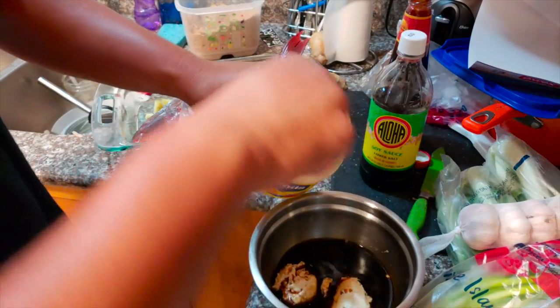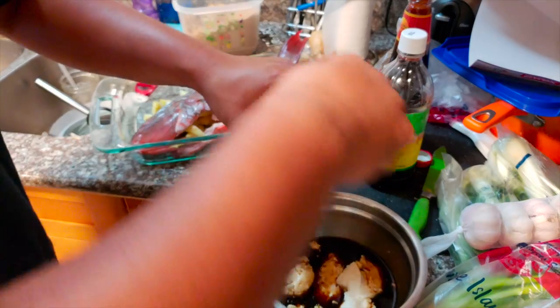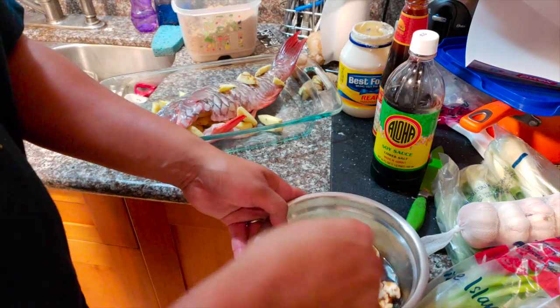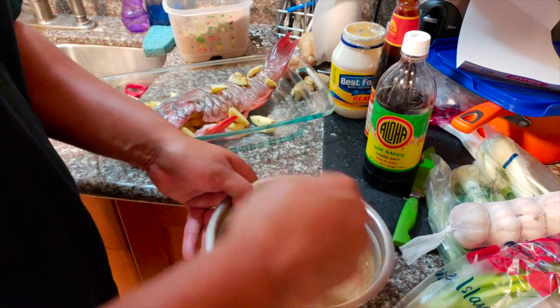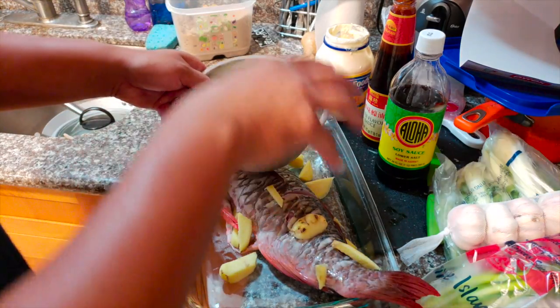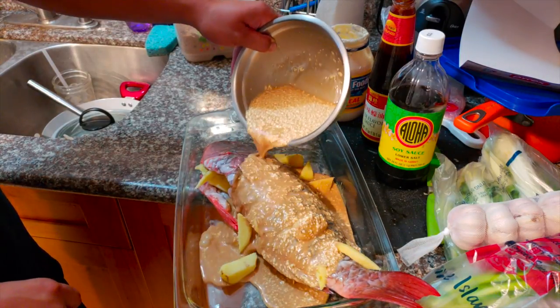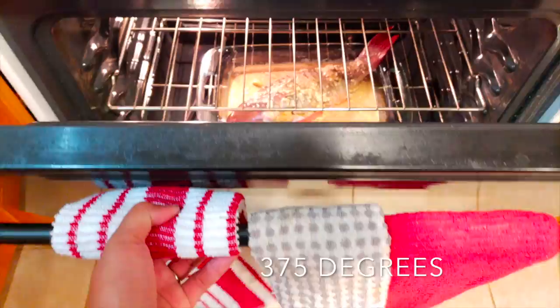I'm gonna put some big spoonfuls of mayonnaise inside of the sauce just like this — that's gonna bring a lot of that moisture out of the fish hopefully. I've never tried this before but that's what I'm hoping. Now I got my whisk, mix it up. Got my mayonnaise, oyster sauce, shoyu, brown sugar all in one. I'm just gonna go ahead and pour this on top of the fish just like that, and then we're gonna go ahead and bake it. Just threw the fish in the oven, gonna let it go for about half an hour, 45 minutes or until it's sufficiently cooked.